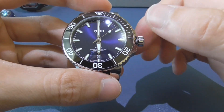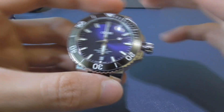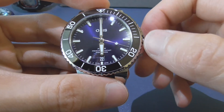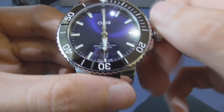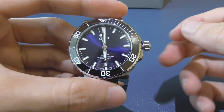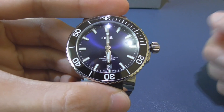Now we're gonna set the date. If we are on the 20th, for example, I'm gonna set the date to the 19th. So I go to first position and then go all the way. After you get to 19, we're gonna wait for the second hand to hit the 12 marker.